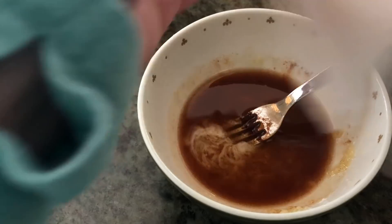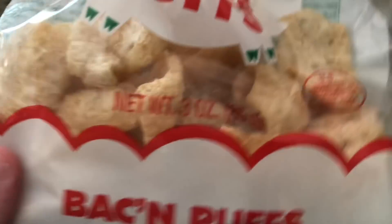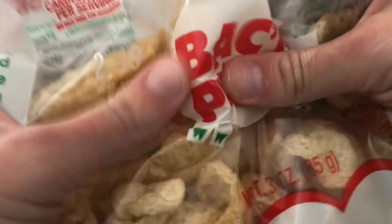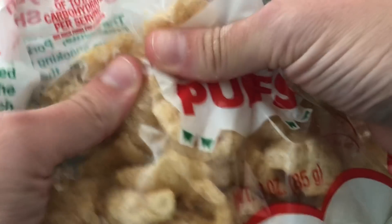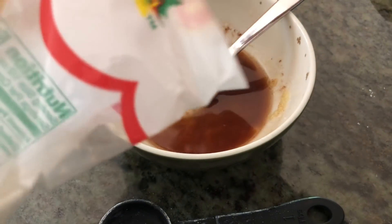Now that this is all liquidy and ready, you want your pork rind puffs to be kind of broken up. So I like to break them up a little bit in the bag, and then add them little by little.